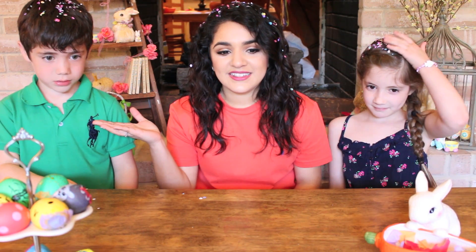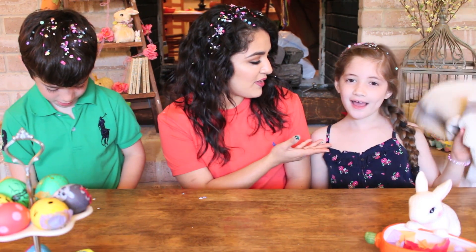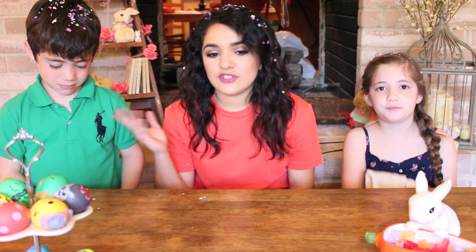Hey y'all, it's Morgan, welcome back to my channel! Today I'm going to be showing y'all how to make confetti eggs, and I have two special guests. This is Brandon — how old are you? Six years old — and this is Layla, who's eight, and they're gonna be helping me make confetti eggs.